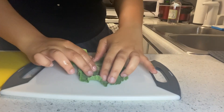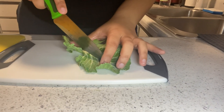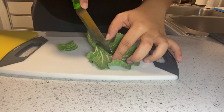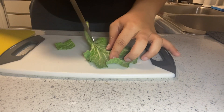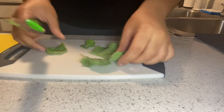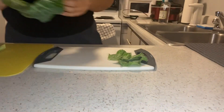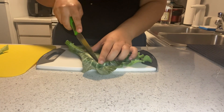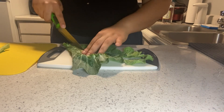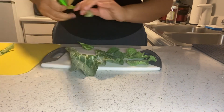Now I'm about to cut into my greens. You literally just cut the stem out and leave it there so that you can roll it later. Just continue to do that to each one until you have enough that you can roll up and snip.